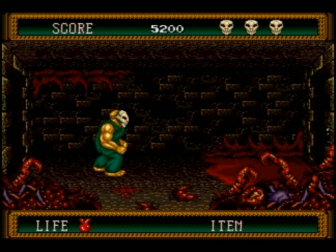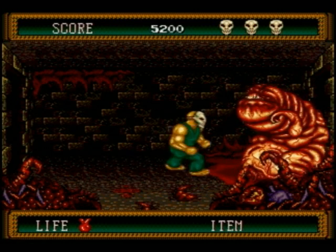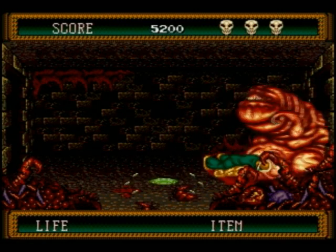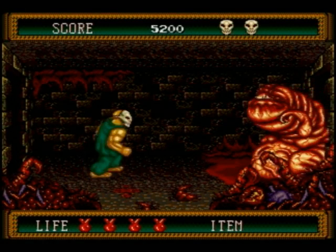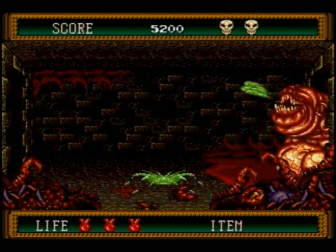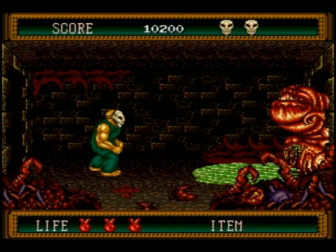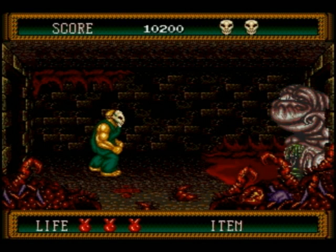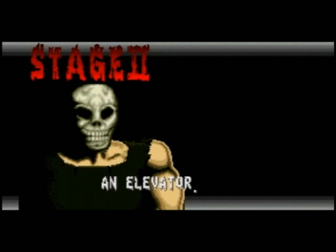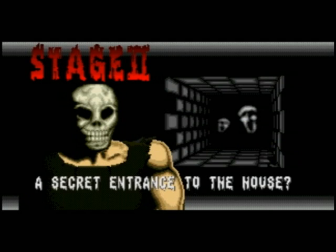Here's the first boss. He's relatively easy — you just gotta stay close up to him and go nuts on him. Just like that, he's dead. But just before he dies you gotta back off, because his stomach explodes with acid, and if that hits you, you're dead. Very similar to some of the early bosses in the original Splatterhouse — something would happen right after you killed him that could still kill you.